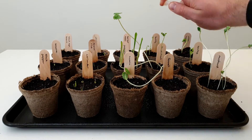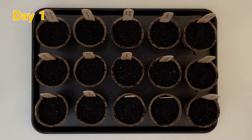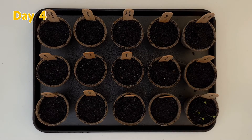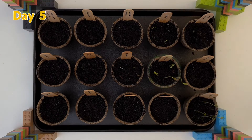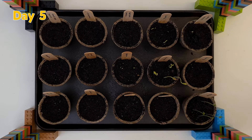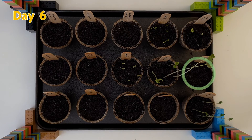Let's look at the results. For the first three days, nothing happened. But then on day four, the mustard seeds sprouted. The buckwheat, lentils, popcorn and white beans all sprouted on day five, and on day six, the barley joined them.